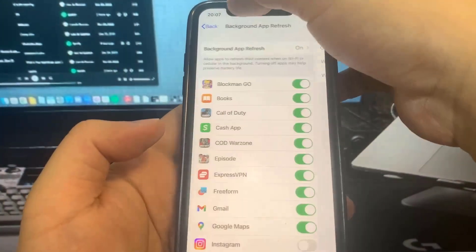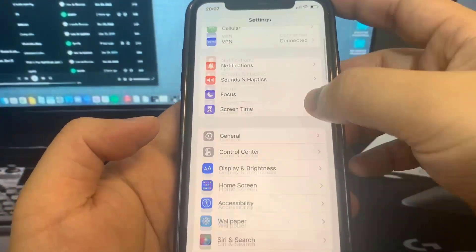Hey guys, in this video I'm going to be showing you guys how to jailbreak on the newest version of iOS, no computer needed.